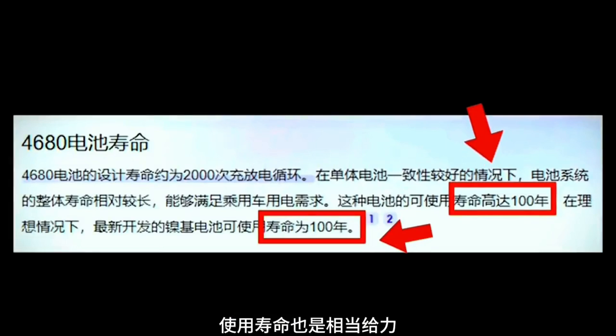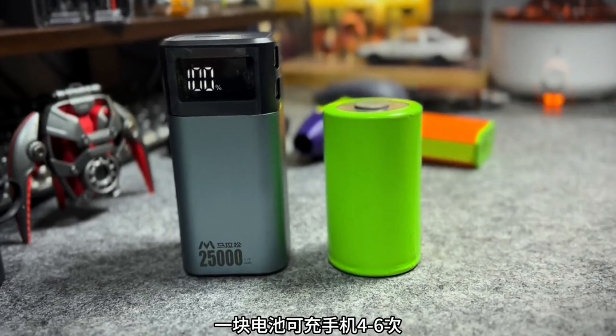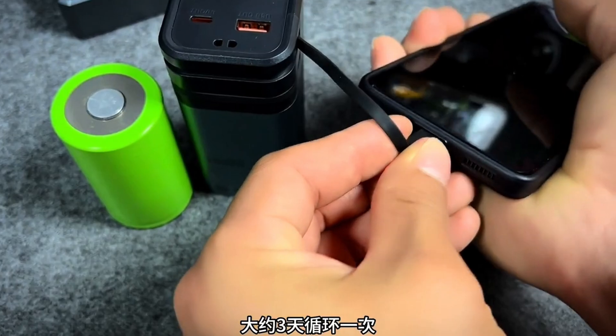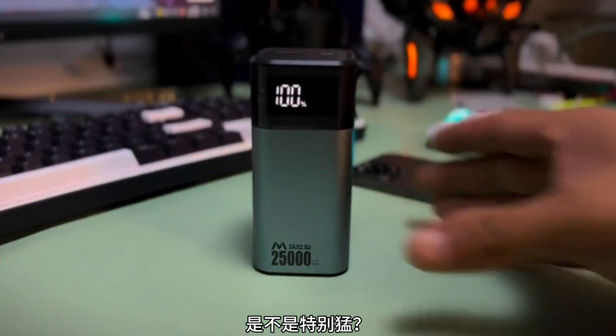The service life is also quite impressive. The number of cycles can reach more than 2,000 times. One battery can charge a mobile phone about 26 times, cycling about once every three days — multiplied by 2,000 times equals 16 years. Isn't it particularly impressive?